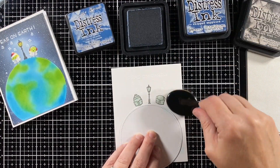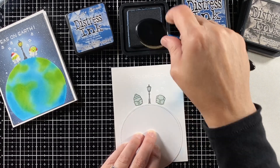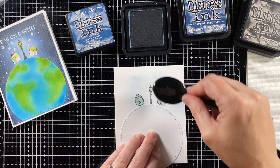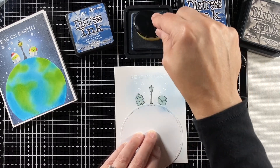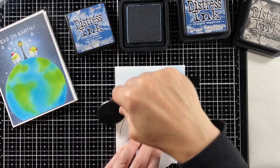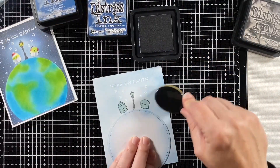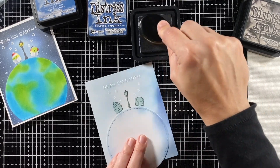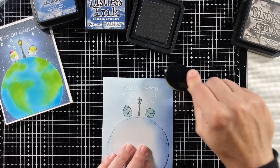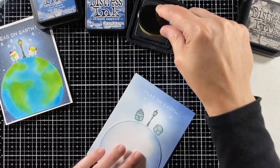I don't have to cut all of it out because some of them are just lines, so they would show the background behind them — like their little feet and the top of his earmuffs. Now I can just put those masks on everything. I took the positive part of that circle mask I made and I'm adding that, and now I'm using a life-changing blender brush to ink blend outer space. I'm starting with Faded Jeans and going very lightly — two reasons: one, I probably need to re-ink my Faded Jeans, and secondly, I want there to be a glow coming from that lantern that highlights those peas.